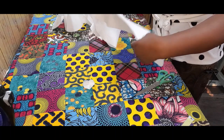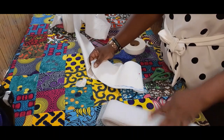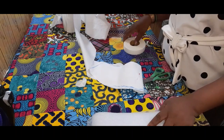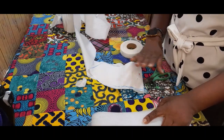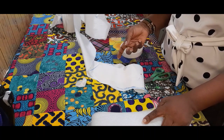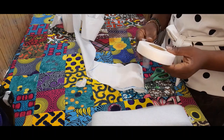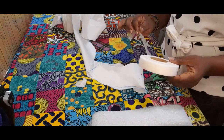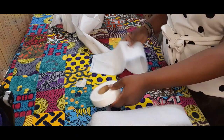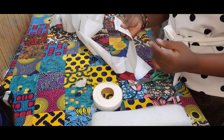Now I'm going to teach us how we're going to go about sewing it. For sewing, we're going to use our crinoline. It's preferable that you use the color of the material you're using so it will not show when you're done. We're also going to use our hemming gum — this hemming gum will make the job look professional and crisp when we finish and iron it. The edges are going to be crisp, so it's good that you use the hemming gum.